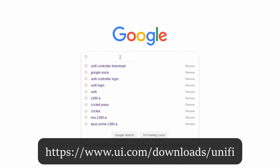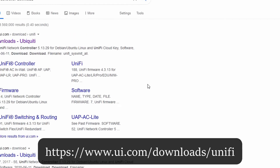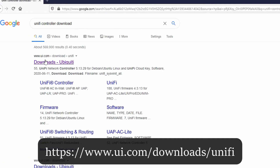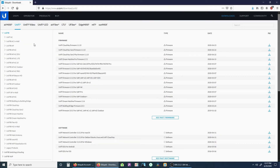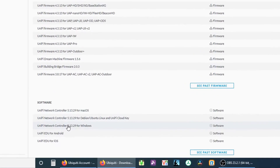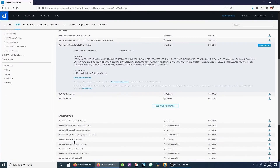Next, we will download the controller program. You can go to the URL posted here or simply Google 'UniFi controller download.' I'll be installing the Windows version. Download and install it — it is a pretty straightforward install process.